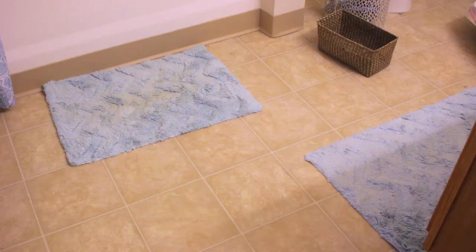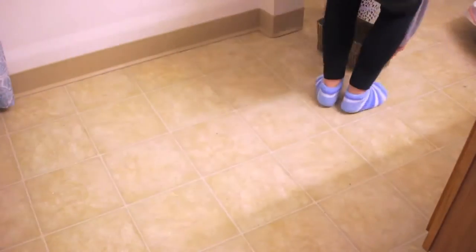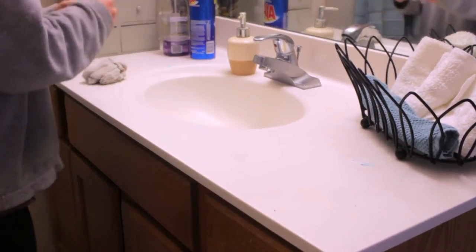Hi guys, welcome back to my channel! Today I'm going to share with you my cleaning routine. First, I'll take the rugs out and anything on the floor, then I like to get everything off of the counter.